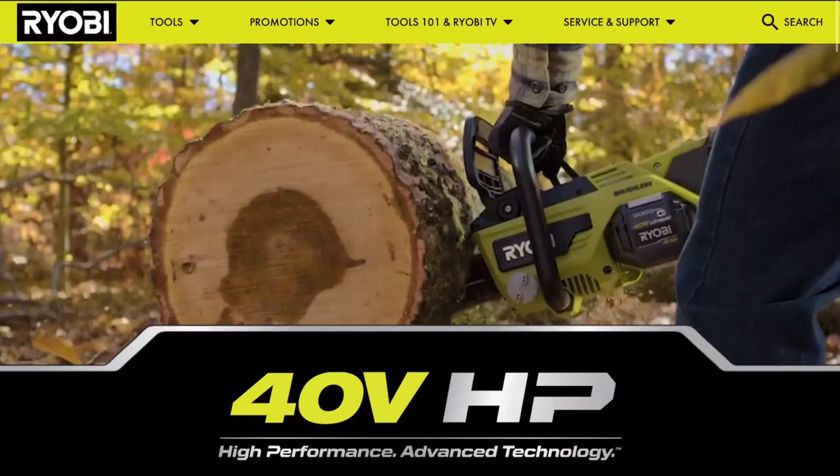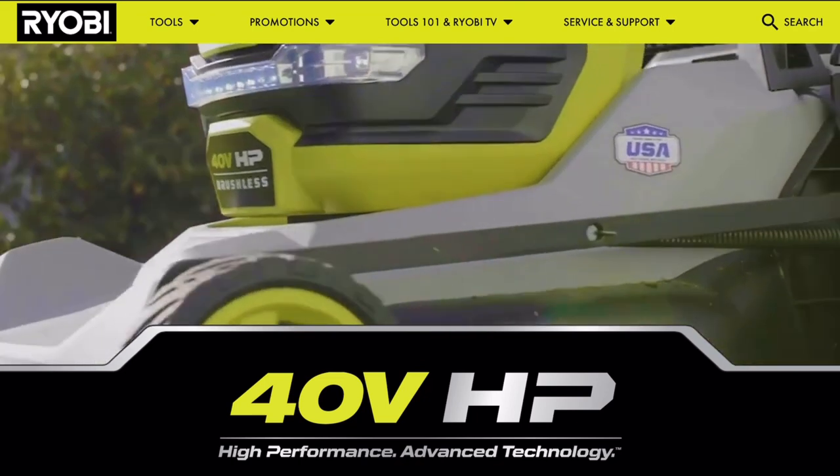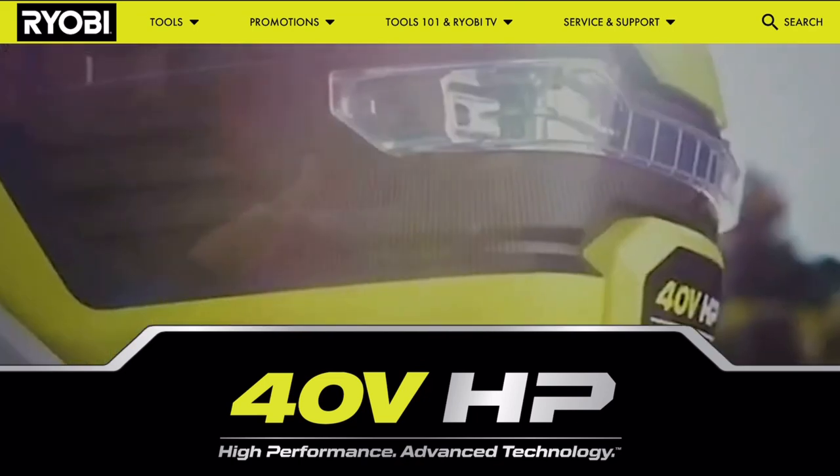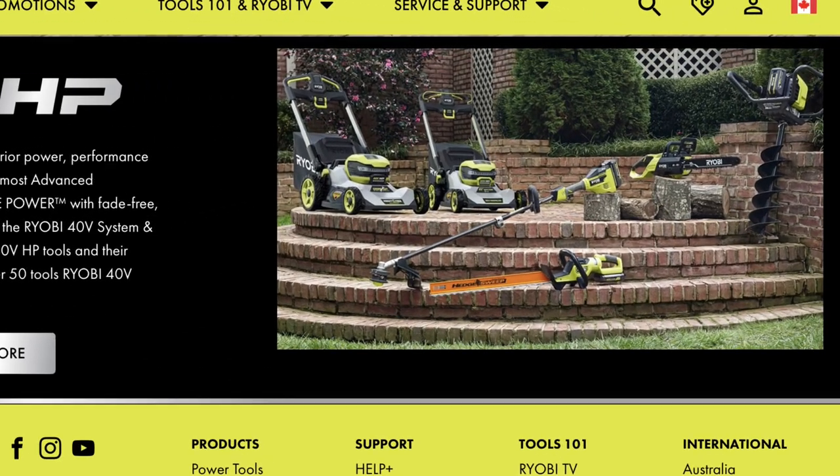I'm glad I waited to now to buy the chainsaw because Ryobi just launched their 40-volt HP, or high-performance, line of outdoor power tools. So I was excited when I saw that they had a chainsaw amongst the assortment. As you saw in my last video, I have the Ryobi 40-volt HP lawnmower, which came with two 6-amp-hour batteries. So because I already have the batteries, I just needed to buy the bare tool, which saved me a good chunk of change.